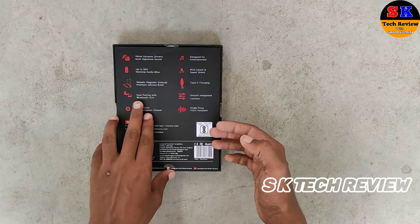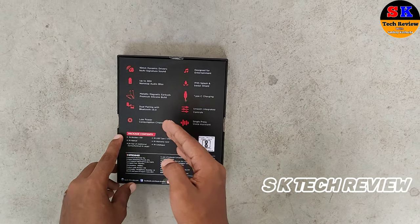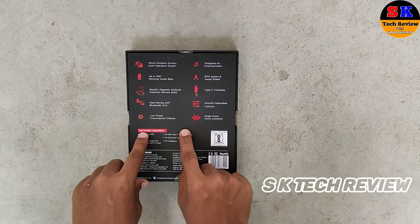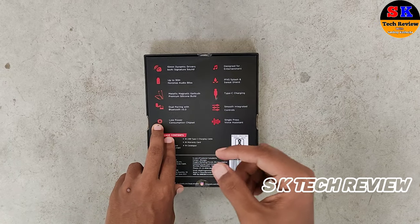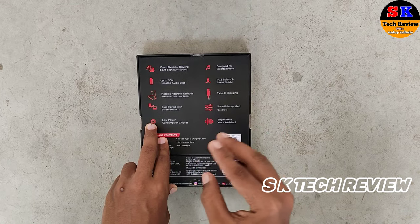It has dual pairing with Bluetooth 5.0, which is a very good feature. If you want to connect with two devices or two phones simultaneously, you can do that.